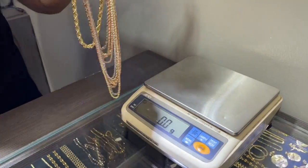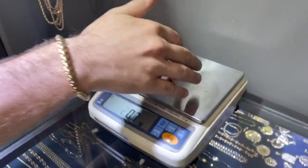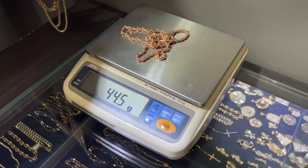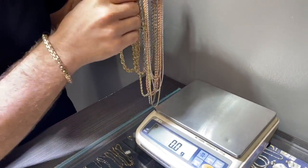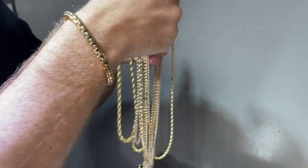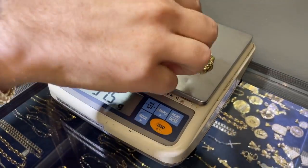Depending on the length that you choose, they're going to be different weights obviously. Now we have the four millimeter — or this could actually be a five millimeter — weighs about 44 grams. That's in rose gold, and keep in mind we have all colors; this is just what I have in my hand. Let's see, a six millimeter is about 51 grams.